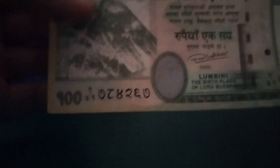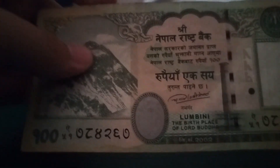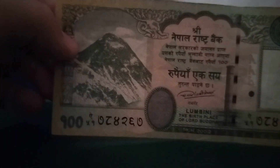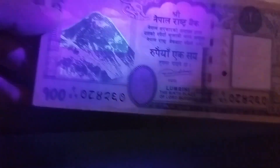Now moving on to the last one, which is the Nepalese rupee. So in total I have four currencies named 'rupee' or similar: the Maldivian Rufiyaa, Indonesian Rupiah, Pakistani Rupee, Indian Rupee, and lastly the Nepalese Rupee — that's five. How are they related? They all come from the Sanskrit word meaning gold — that's where they got the name for their currency.